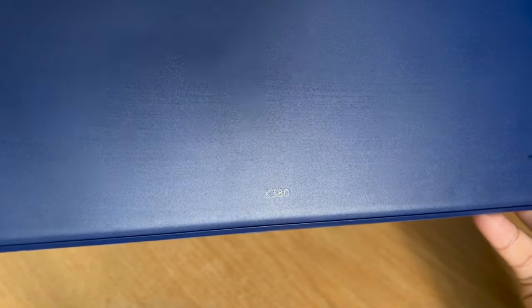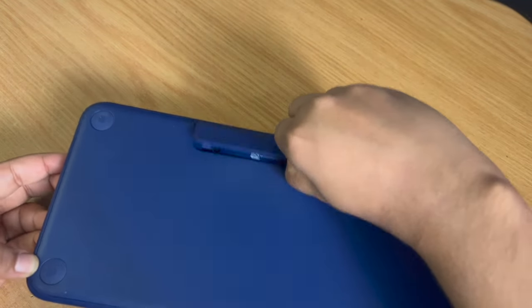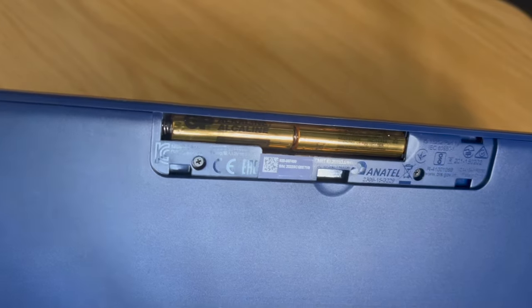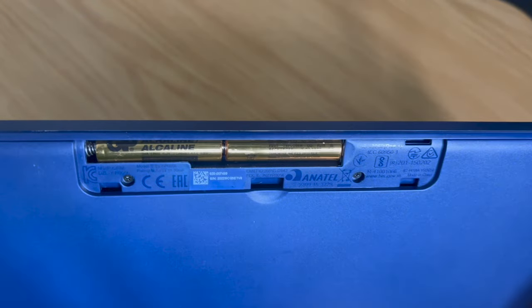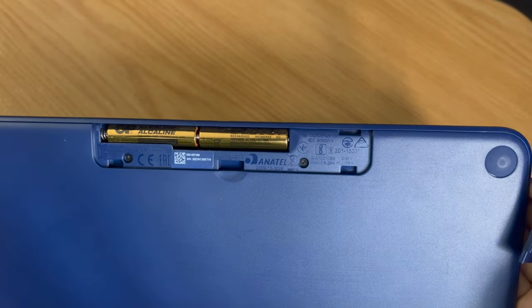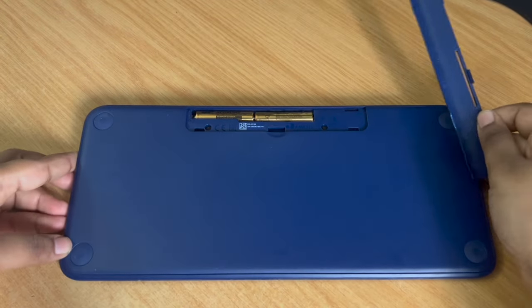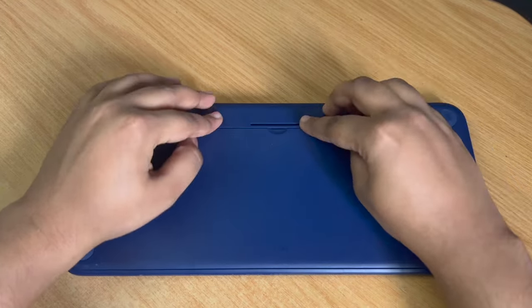Talking about battery life, I have absolutely no complaints. Two AAA batteries are included with your purchase. I've been using this as my main keyboard for close to two years now and have yet to change the battery. I do switch it off at the end of the day to conserve battery, but there are occasional days where I forget and the keyboard is on all day — still, the battery is going strong.